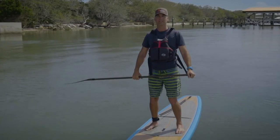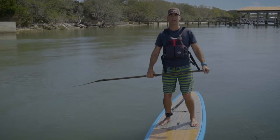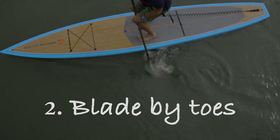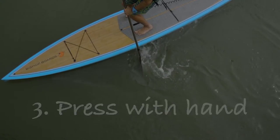First up, have a bend in your knees. This keeps you lower, promotes balance, and helps you engage your core. Second up, drop the entire paddle blade in the water at your toe. And lastly, resist pressure with your lower hand until you're completely stopped.